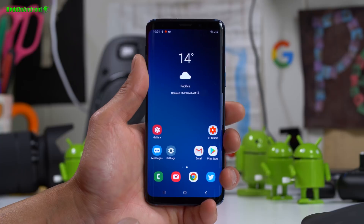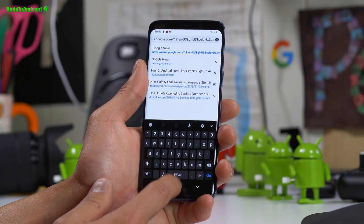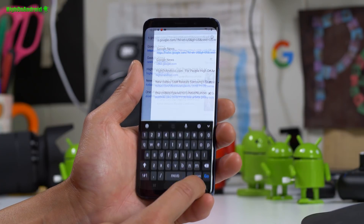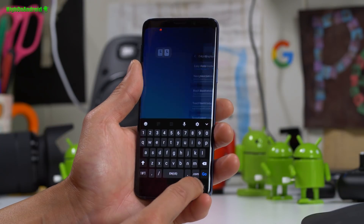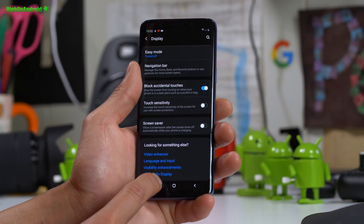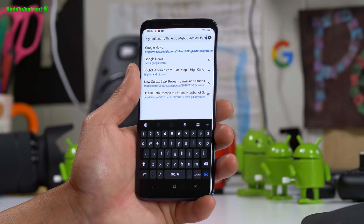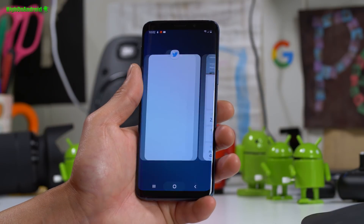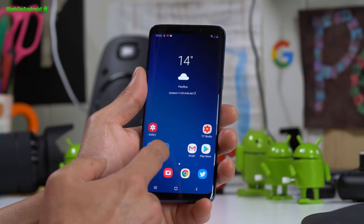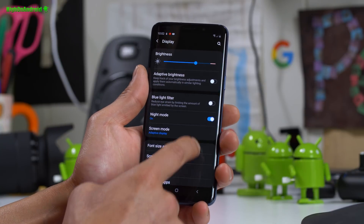One of the biggest things is obviously the gestures. It actually supports the new Android Pie navigation from the Pixel 3, so you can drag from the home button to the right and it will switch to the previous app. You can also use recents — this is similar to where Google got rid of the recents button. You have two options: use the new gesture feature or tap on it normally.